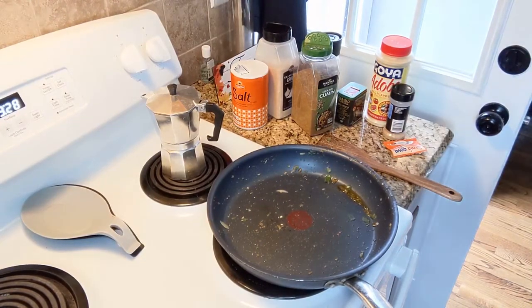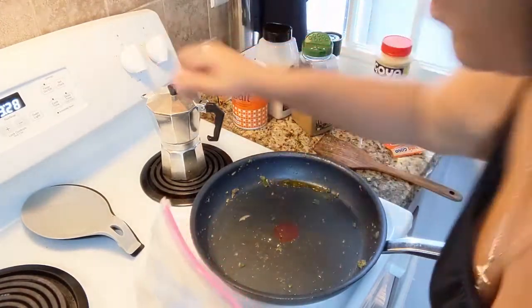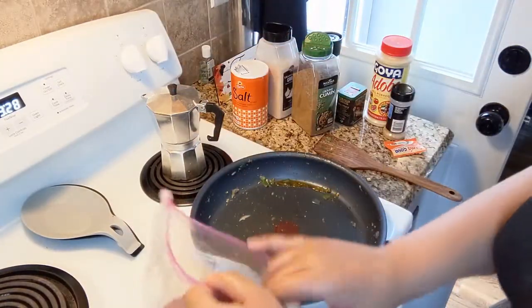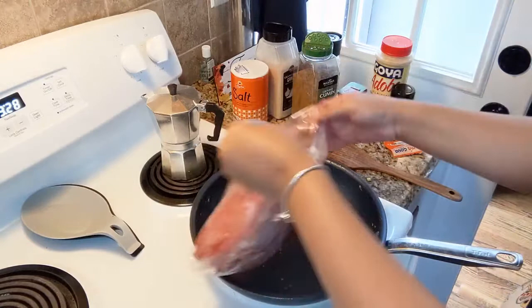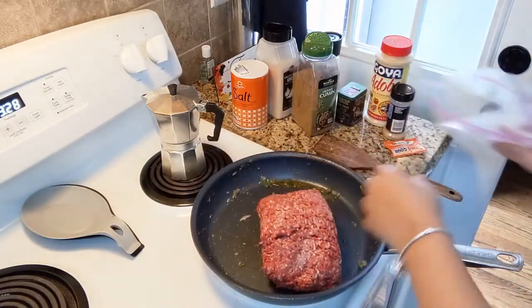I'm going to take the veggies off the heat because they're done. Like I said, I'm not Spanish — I'm African American and I learned from my mother-in-law how to do this, but I do it the way I feel like.